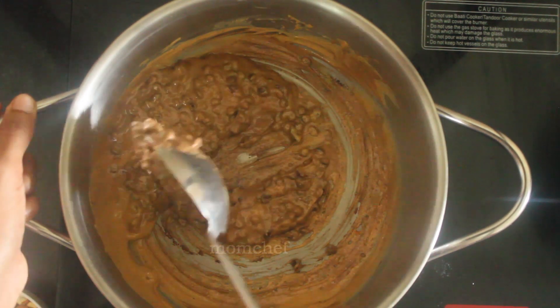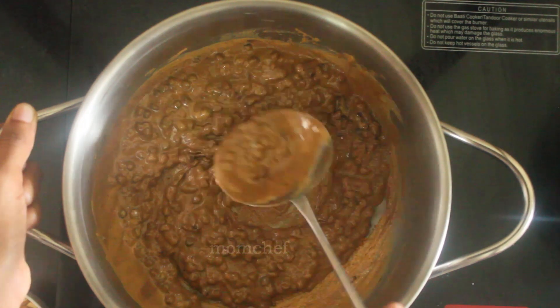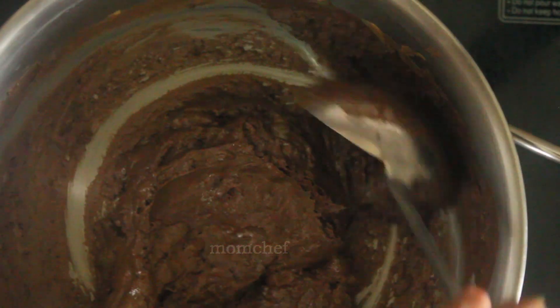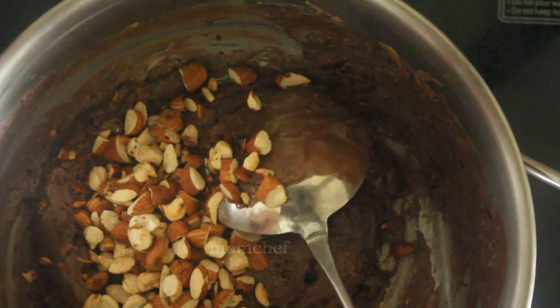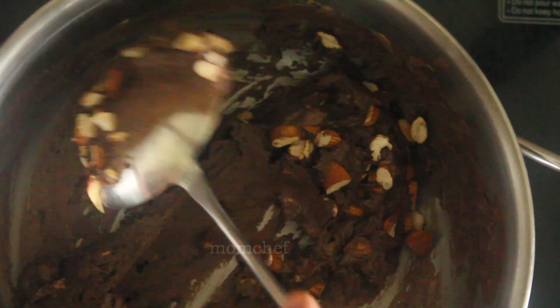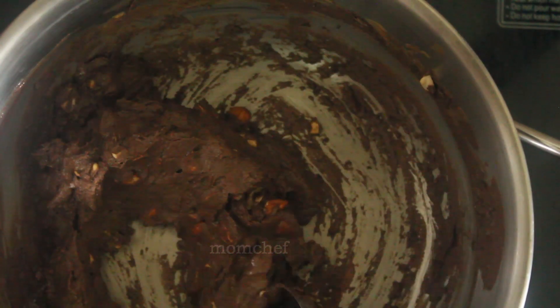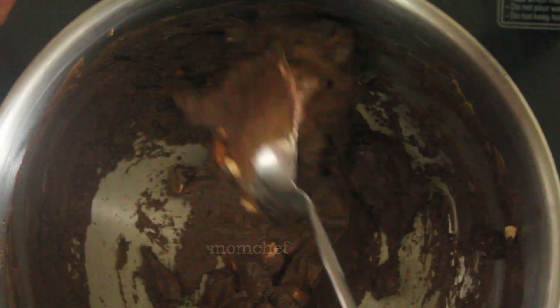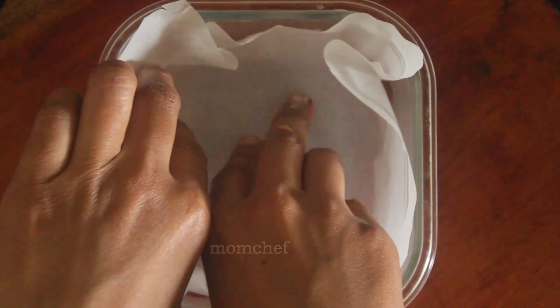If you add dark chocolate, you will be healthy. If you add dark chocolate chips, you can add dark chocolate chips. You can add roasted nuts. You can add peanut butter and dark chocolate chips. It's a bit of salt. This is a small piece of butter.